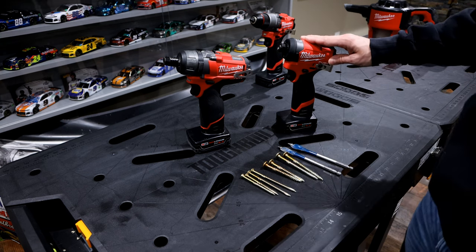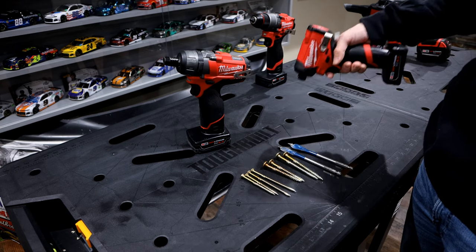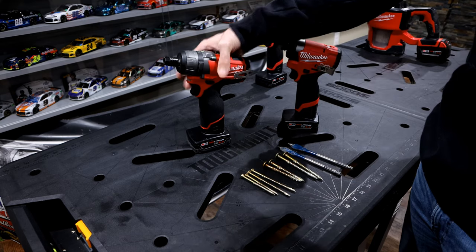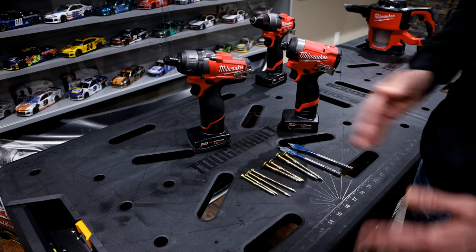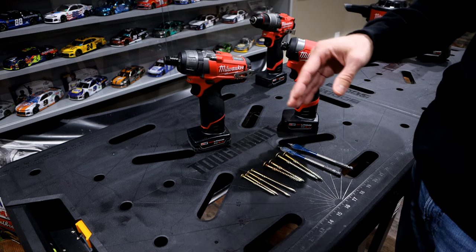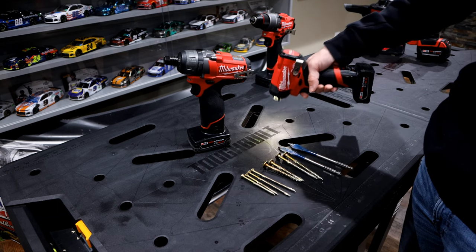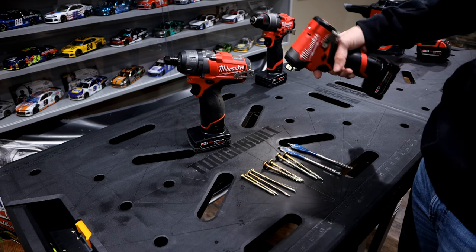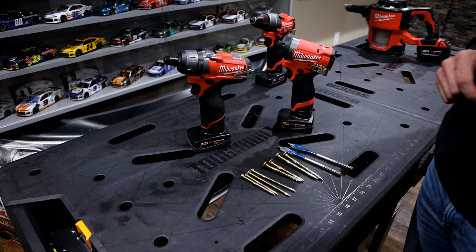The last thing I'd say is that a big reason a lot of people use impacts is that it's very easy to judge depth and feather it in. With drills, a lot of times it's all or nothing — it's going to continually keep driving. You can adjust the torque, but if you're doing multiple different screw sizes and different types of material, you don't want to keep updating the torque setting. With the impact, you can easily back off the trigger manually since it has variable speed. I keep it on speed 3 and just back it off with my hand — it's a lot easier.